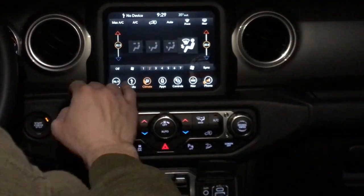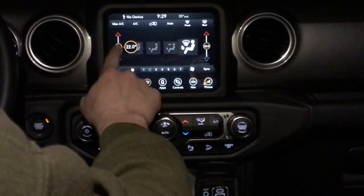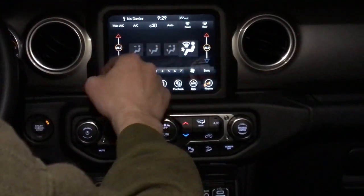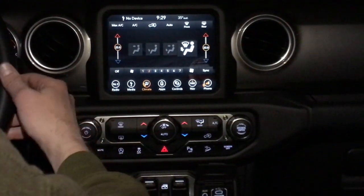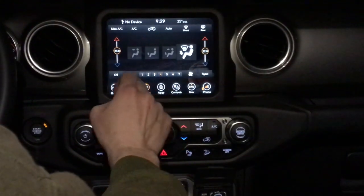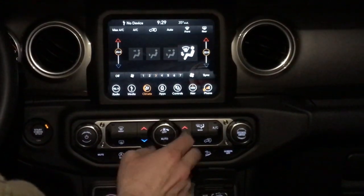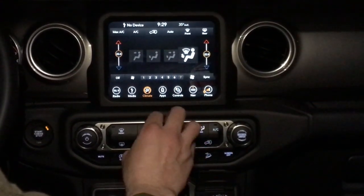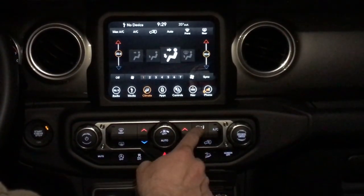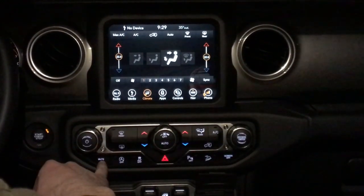Going through the buttons down here again — you have your climate controls right here. You can do dual climate control up here. All these are in Celsius currently, but you can change those to Fahrenheit if you want. You can select where you want the air to blow, and you have your fan selector. If you like the more tactile versions, you can use the buttons down here for the fan as well. Your front and rear defrost are right there, and your modes you can do down here.